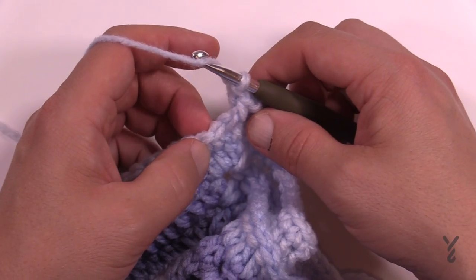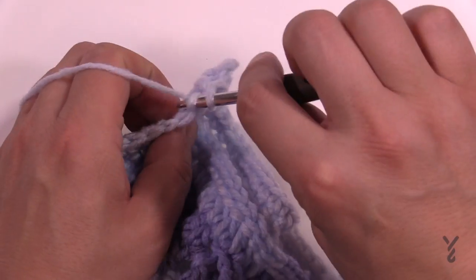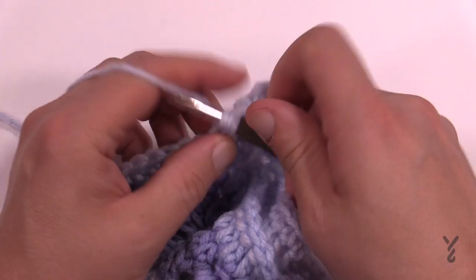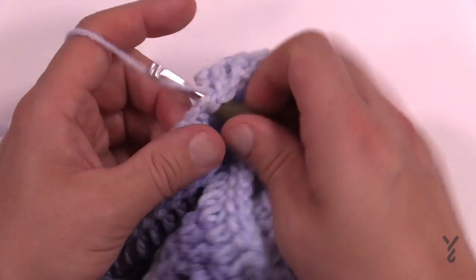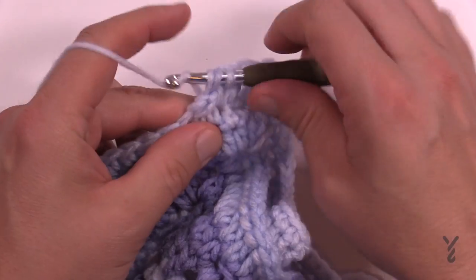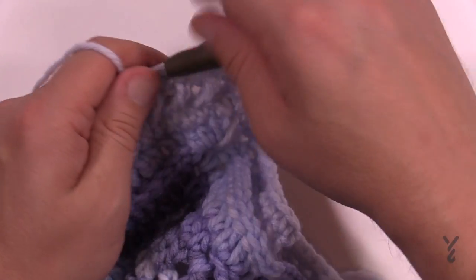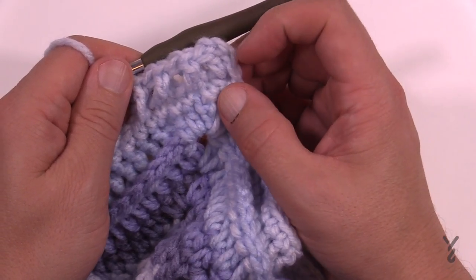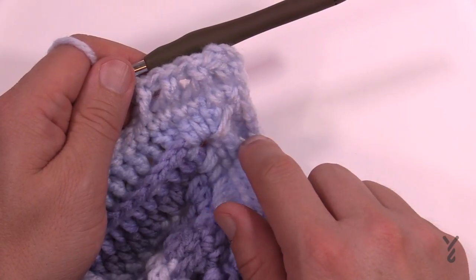So let's do the next one. Skip the next one, go to the second one, double crochet. Now wrap the hook, move the project forward, access the one you skipped, and double crochet — and you're gonna do that all the way across. Skip the next one, double crochet in the second one over, then come back and do the one you skipped, all the way to the corner. In the corner space you will put in two double crochet, chain two, two double crochet, and then start all over again to do the crisscross, going all the way around.